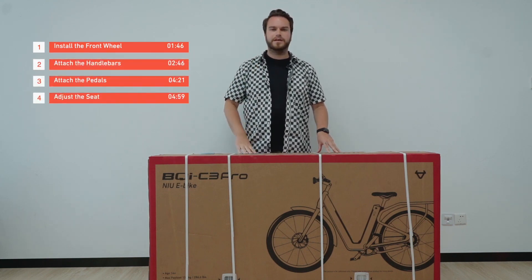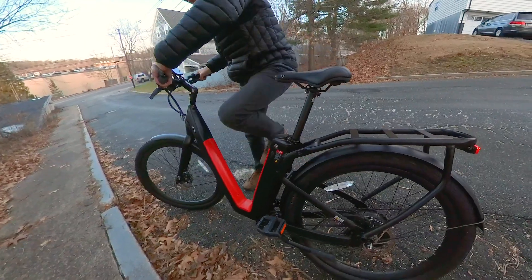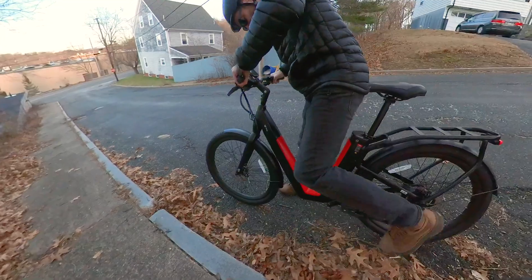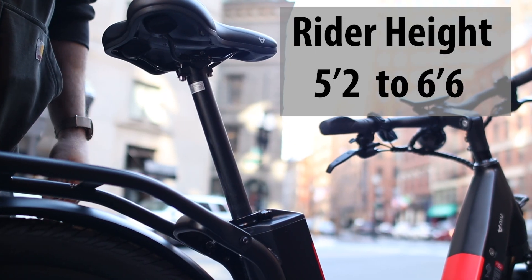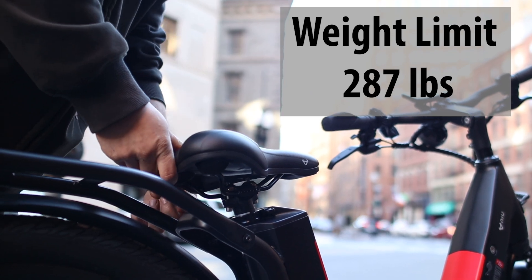The BQi C3 Pro is available in one size and the frame is a step-through with a V-shaped design, which makes it easy to get on and off the bike. The recommended rider height is 5 foot 2 to 6 foot 6, with a weight limit of 287 pounds.